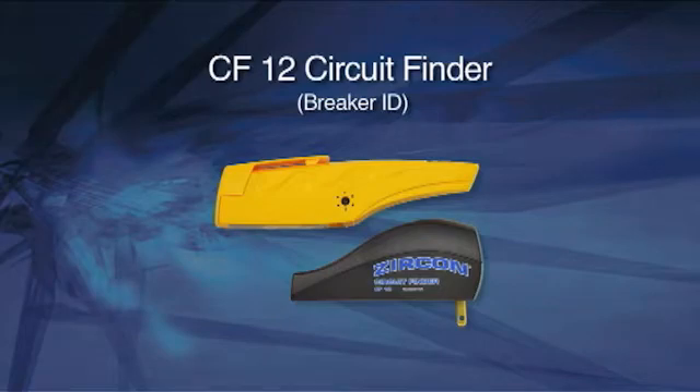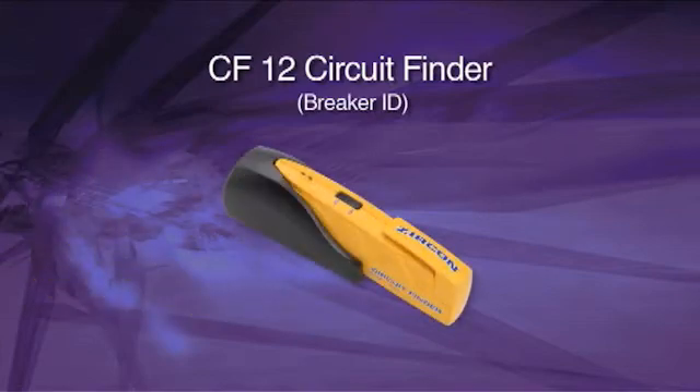The CF-12 has two main parts: a transmitter that plugs into a circuit and sends a signal down the wire connecting that circuit, and a receiver wand which is used to scan the circuit breaker panel to identify the correct breaker. The basic model works on circuits up to 120 volts. It's very affordable and works great.